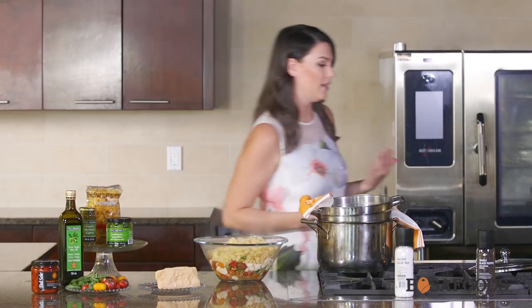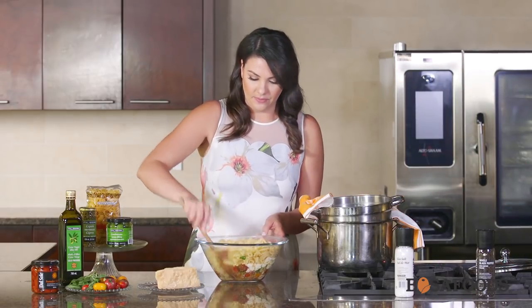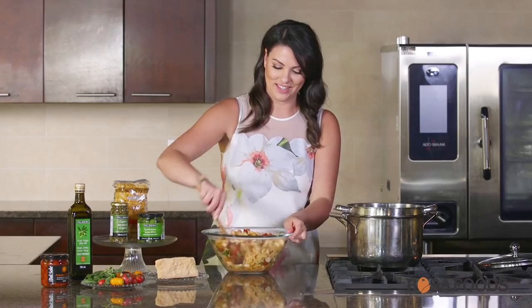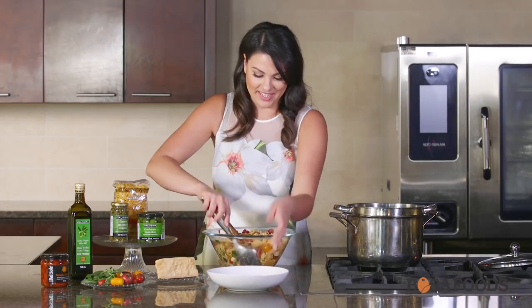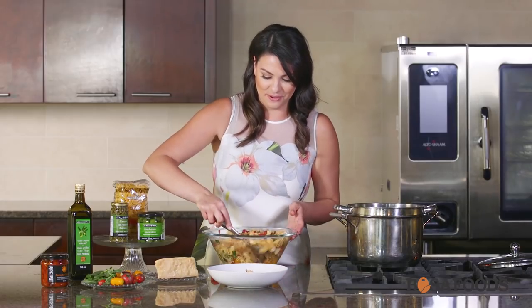Now we're simply going to stir this up. Make sure you have a large enough bowl that you can mix everything together and that it's nice and incorporated. If you don't have the Cresti di Gallo, you could also substitute with an orecchiette or even a macaroni — any type of small noodle works really well. Cresti di Gallo actually translates to 'coxcomb' in Italian because it resembles that little funny part on top of a rooster's head.